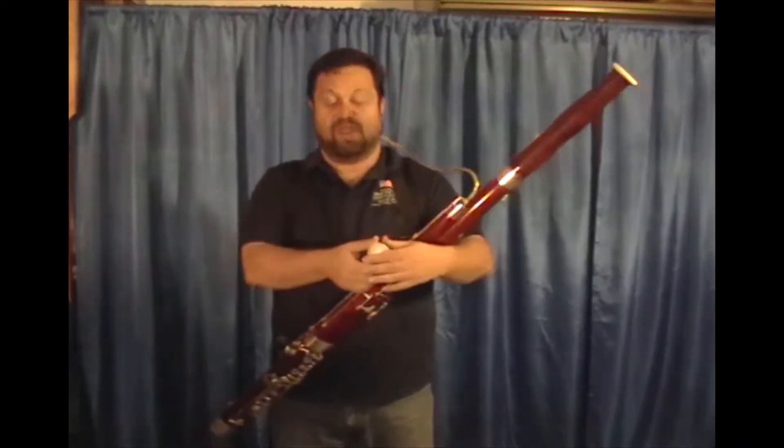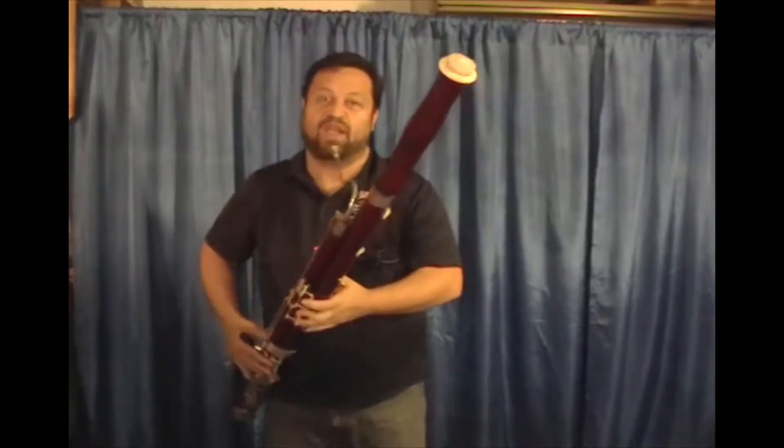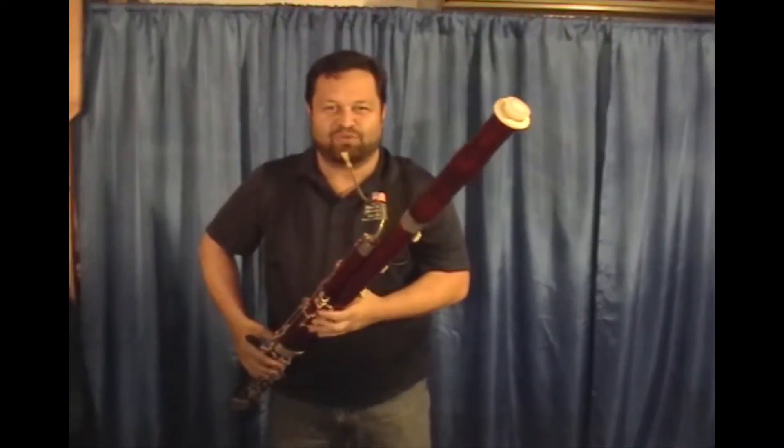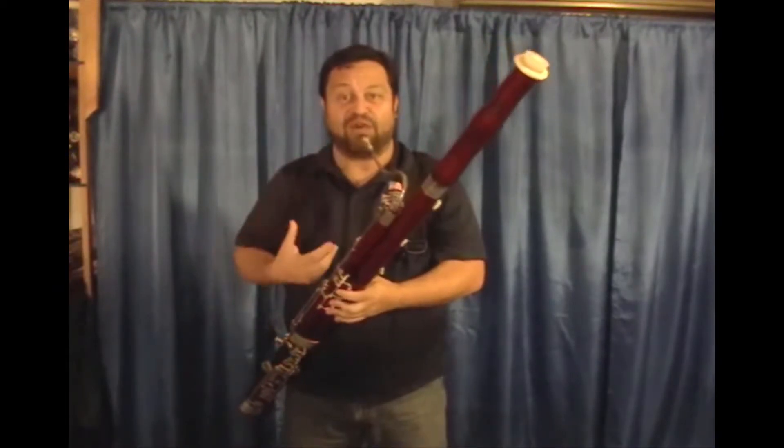Now what you do — you can do this while you're playing — you take the Bassoona Ruta, you put it in your bell where it's a nice tight fit. Ideally, you want to do this during rests. And then you finger low B-flat, and then you suck the air out of your bassoon.